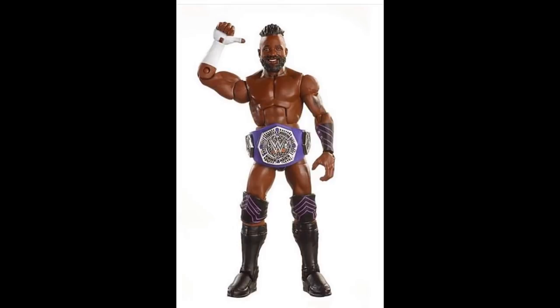Next up we have a figure I'm so super excited about — my boy Cedric Alexander, one of my favorite main roster WWE talents. But I'm so frustrated — why did they give him the Daniel Bryan torso? This is a slap in the face. They could have easily given him the Finn Bálor torso, like Kofi Kingston's first Elite had. They actually showed the prototype with that torso, so I guess they just decided to switch it at the last second.